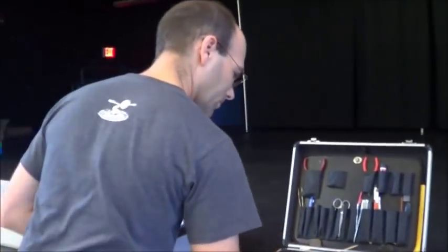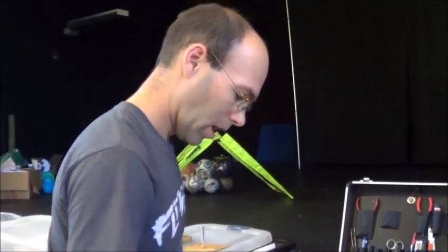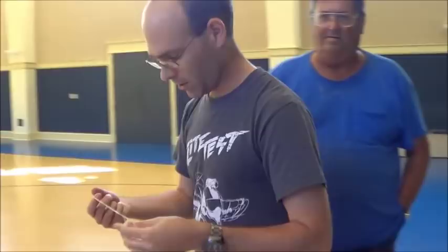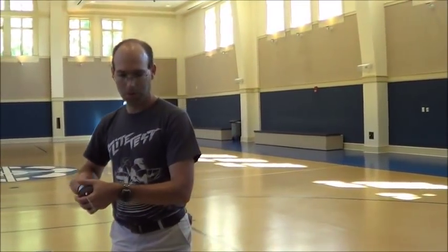I'm going to lubricate this rubber motor with our Dow Corning 33. This is the same rubber motor as before, and we're going to crank this up. This motor will take about 1,300 turns at full power, which is probably not the complete optimum. It's dead sticking in here so it's really too short. We'll show that in a little bit.